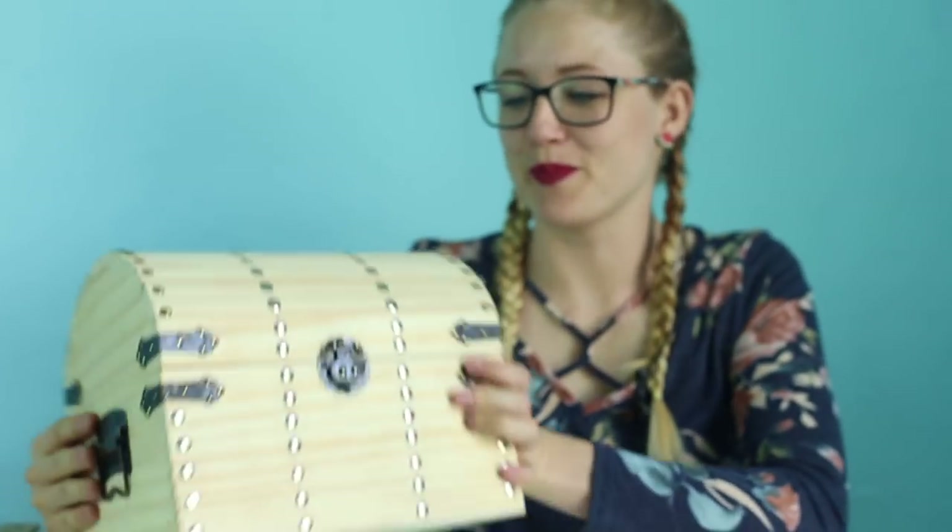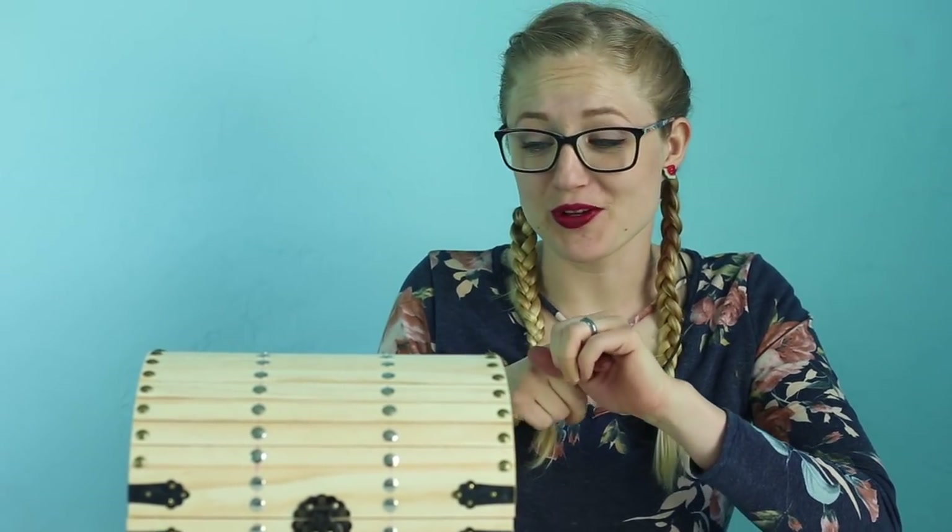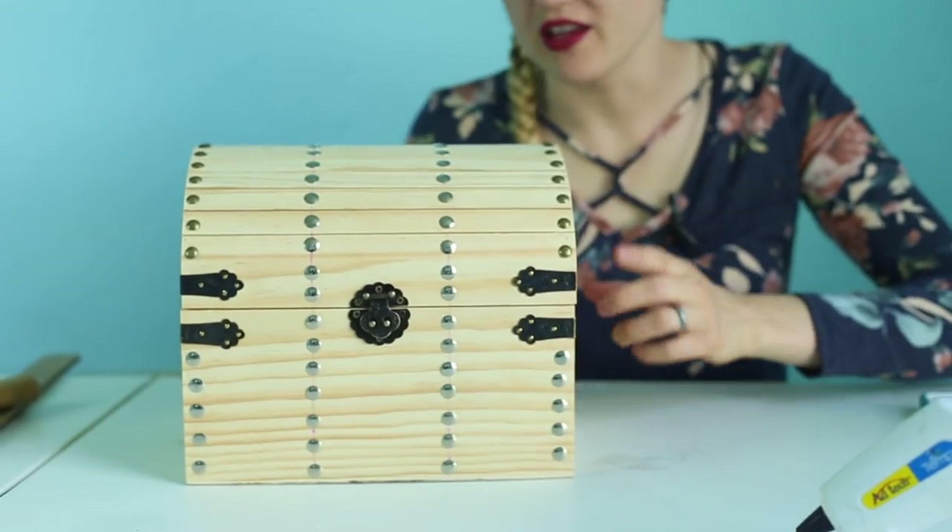Tada! Doesn't that look better? I think using a hammer and nails to make a pilot hole before putting in the tack is very helpful — I would definitely recommend that.